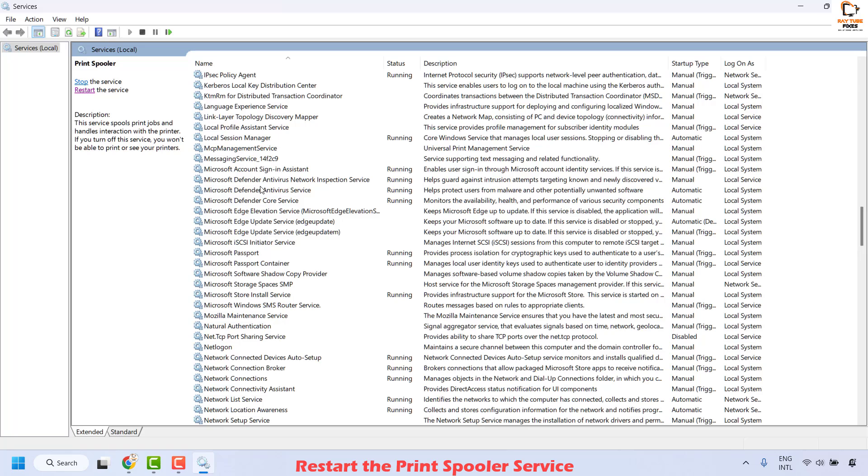Once this is done, go ahead and try to print the document and check if your issue has been resolved. If it has, well and good — you don't need to try the next method.